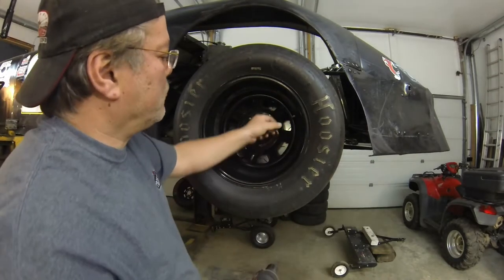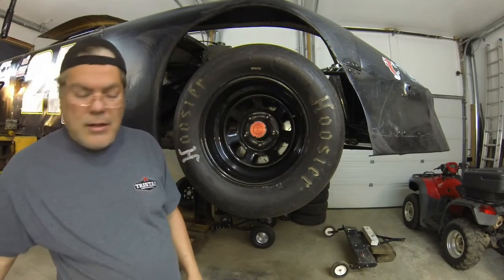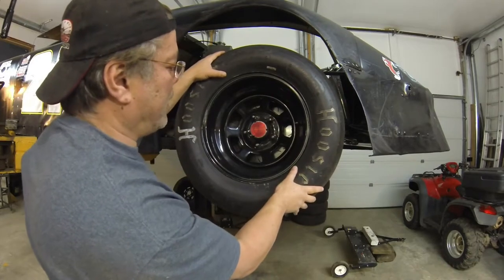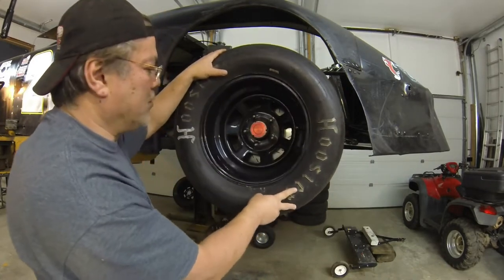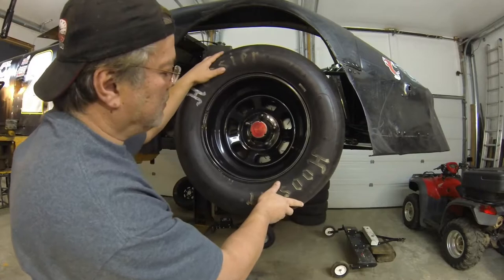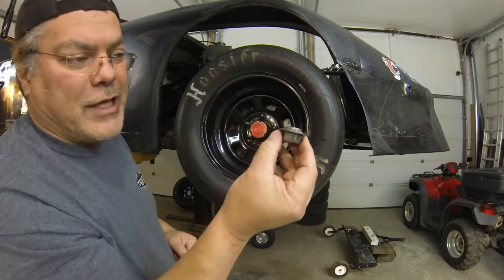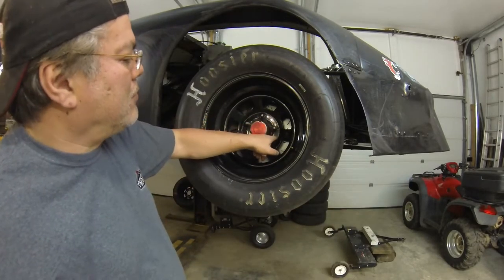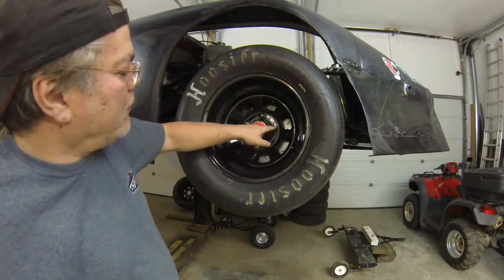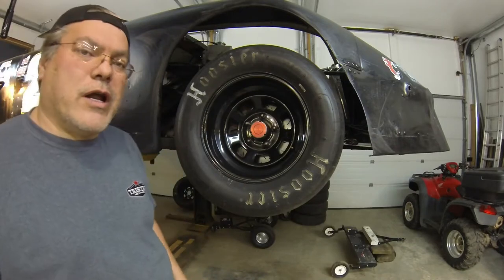Now notice how this wheel is already loose and it can move around. There's no register that's holding it flush against the hub. If any of these nuts were loose it would wobble — period, no matter what you do. Each one of those nuts that holds it has a conical shape to it, simple as that. That centers it based on the stud, and therefore as long as these holes are exactly the same radius away from the center of that spindle, this wheel will not fluctuate up or down and will not have a vibration at all.